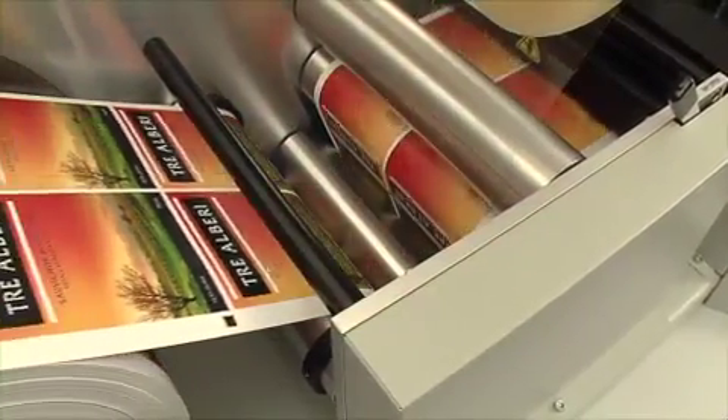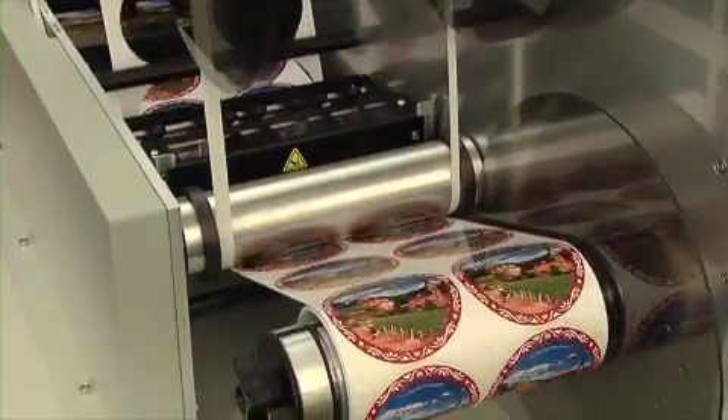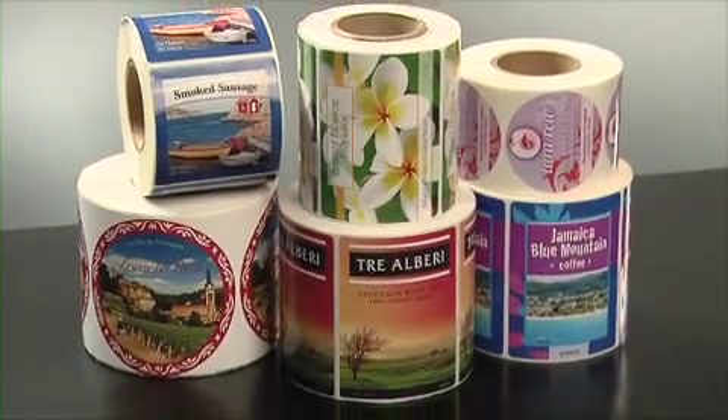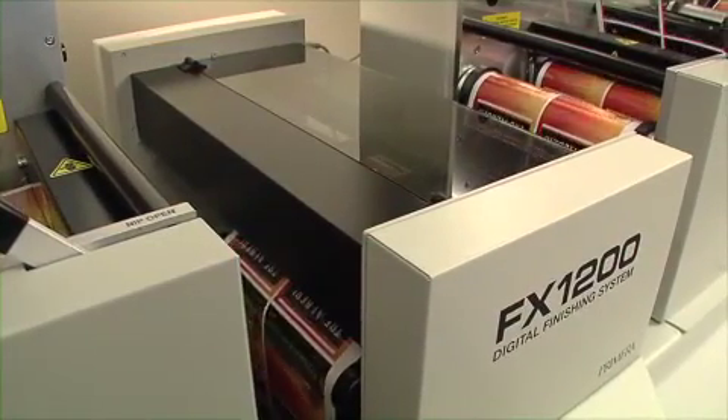Digital finishing is the clear choice for companies that need to make labels on demand and need a reliable, robust solution to create professional-quality finished labels. It is the best digital finishing solution you'll find at anywhere near its price.